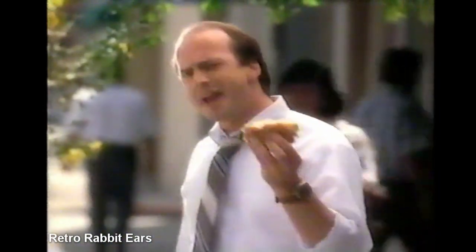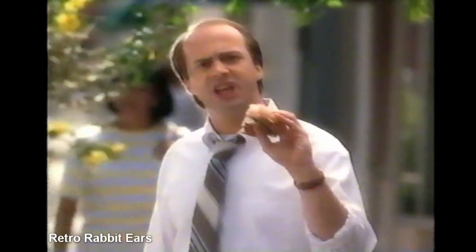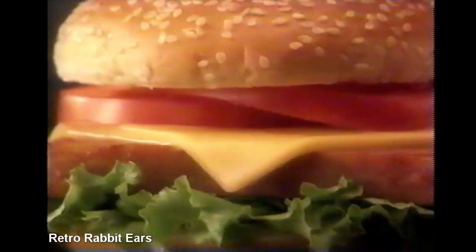Well, Spam was made with ham, right? So really, this is a hamburger. Get Spam Lunch Meat or Spam Life and you've got the Spamburger. It's one great tasting hamburger.